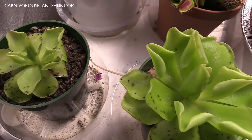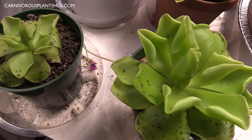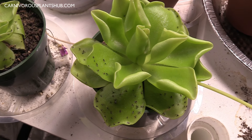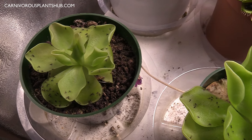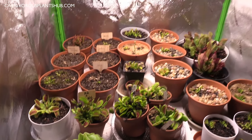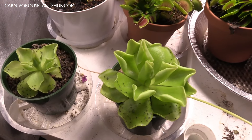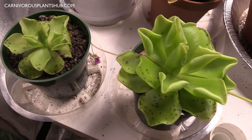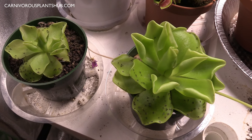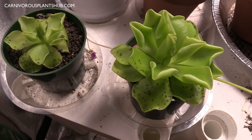They do grow really well in a windowsill — you just want to make sure they're getting at least six to eight hours of natural sun through the window a day. They'll probably do even better if you can get them outside in 100% sun, but they will thrive in a windowsill. They will also do great with artificial light — if you want to grow them in a grow tent under a grow light to control fruit flies or fungus gnats, this is a great environment for them. If you want to put them in your kitchen for fruit flies, putting them in a kitchen windowsill will be effective.